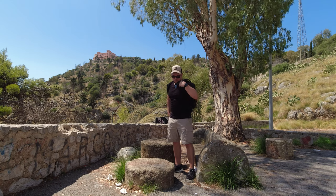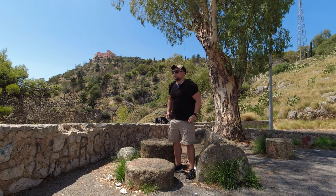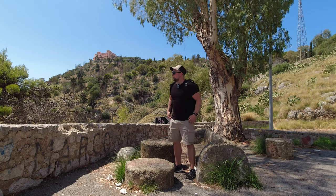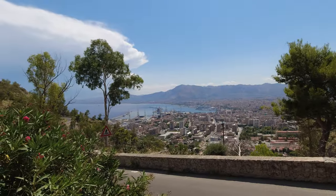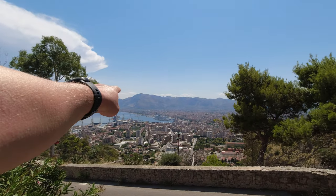After this hike I'd love to go back to the hotel and swim a little bit. The hotel is somewhere over there.